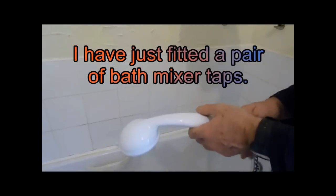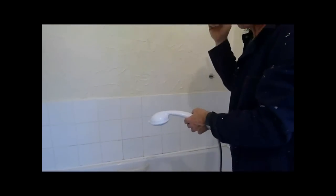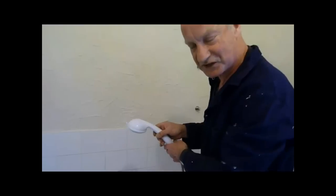When you do these on a bathtub, there's no point putting these taps on if you've got mains pressure on the cold and your hot is fed from the tank — it will never balance. In this system we've got cold water fed from the tank and hot water fed from the tank, so they're going to balance. It's worth putting this on because it's going to work.